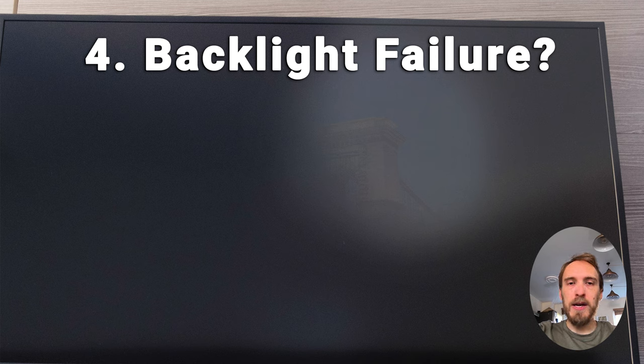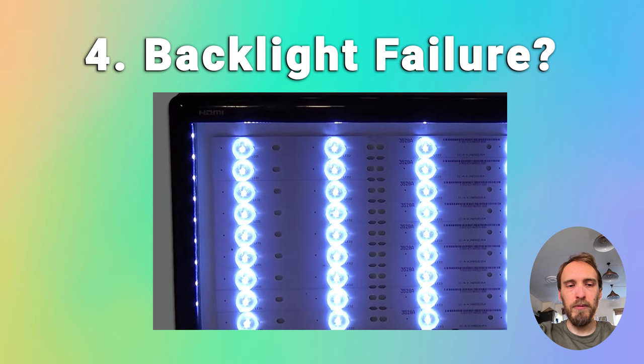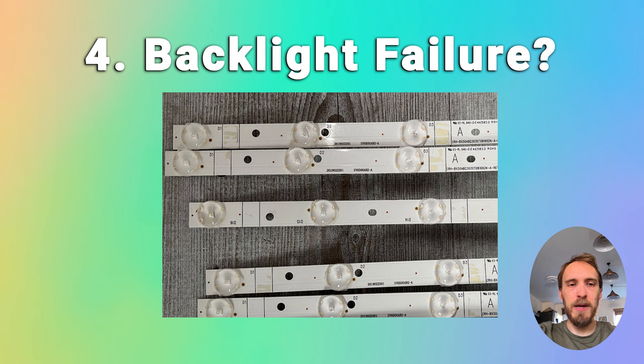If the TV is working but the backlight has failed, you'll see some very faint images on your screen. If you see these faint images you can be pretty certain the backlights are a failure point. However, because they're located in the most difficult to access part of your TV, it can be a pain to replace them. I'd suggest checking all the internal boards first, since you'll have to remove them to get to the backlight anyway.